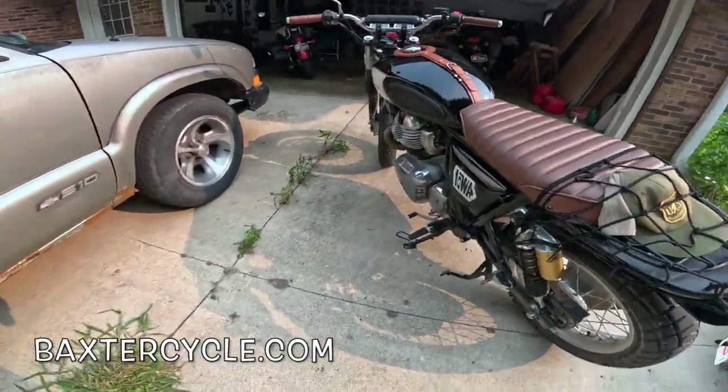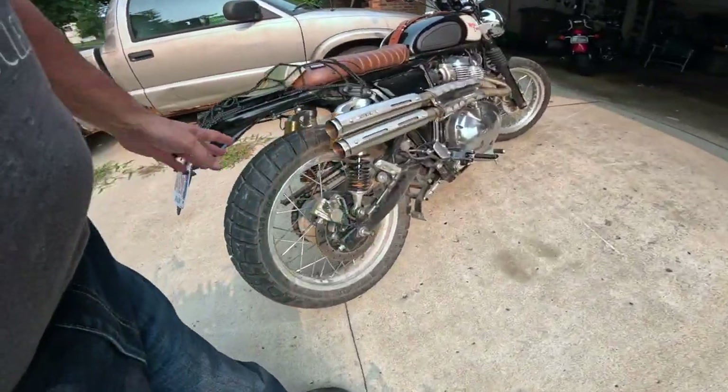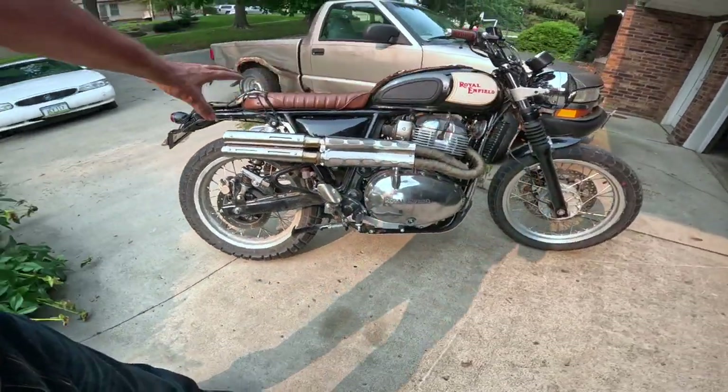By 'real' I mean one you would actually ride on the dirt. It's got the right tires — probably Scorpions I think they are. It's got this amazing high pipe.